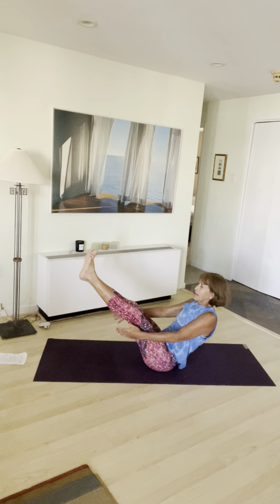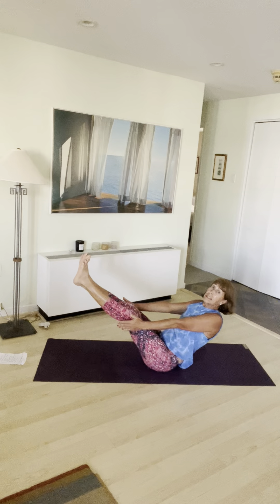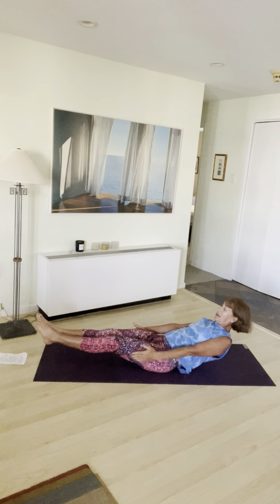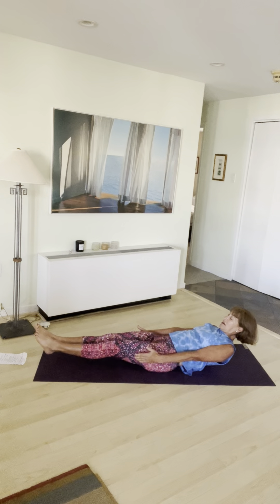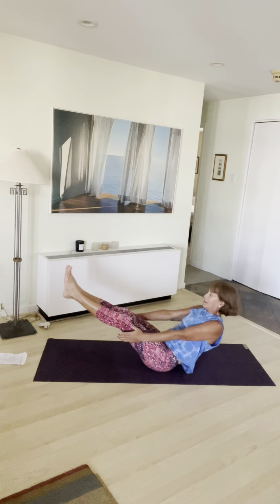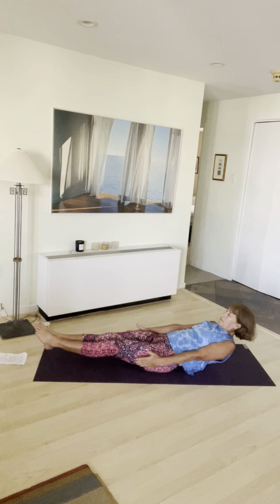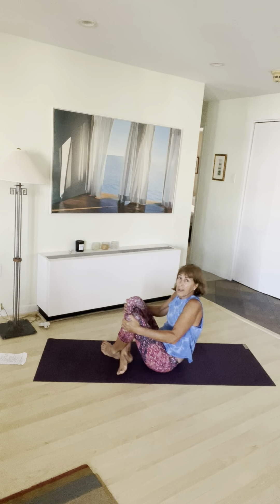Hold on to the back of your legs. Breathe in, lift up into boat pose. It's a little bit different because you're on the front of your tailbone now — feel that. Breathe. Now lower down into low boat. Exhale, hover. Look at your feet. Inhale, lift up. Continue: exhale hover, inhale lift — repeat for several reps. Release down.